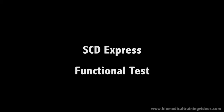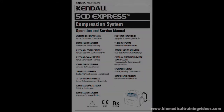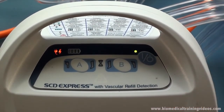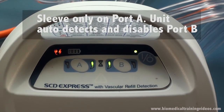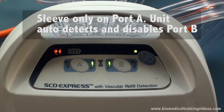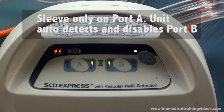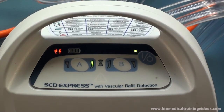Now just go over a functional test and make reference to the operation and service manual. In this first example I have got a sleeve connected only to port A. The unit will auto detect whether there is a sleeve connected and will disable the channel that doesn't have a sleeve. So in this case, B doesn't have a sleeve.